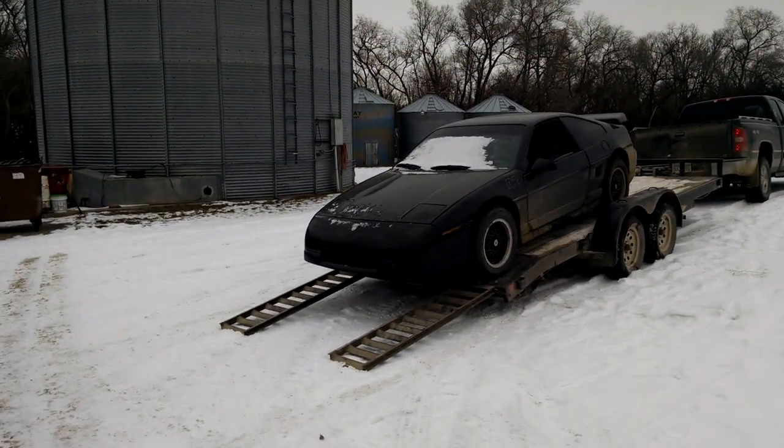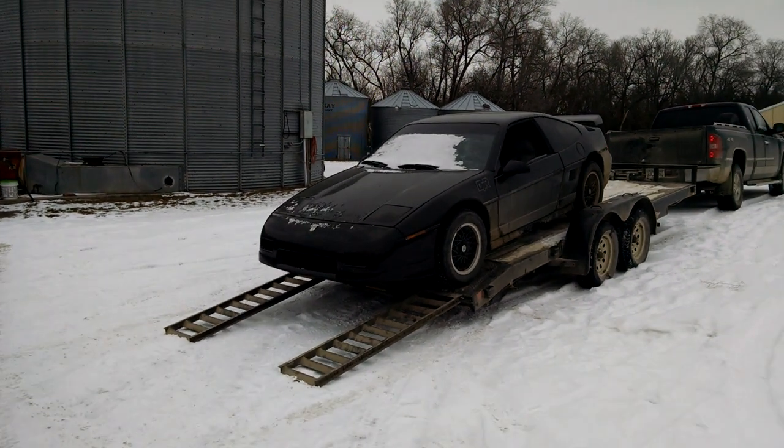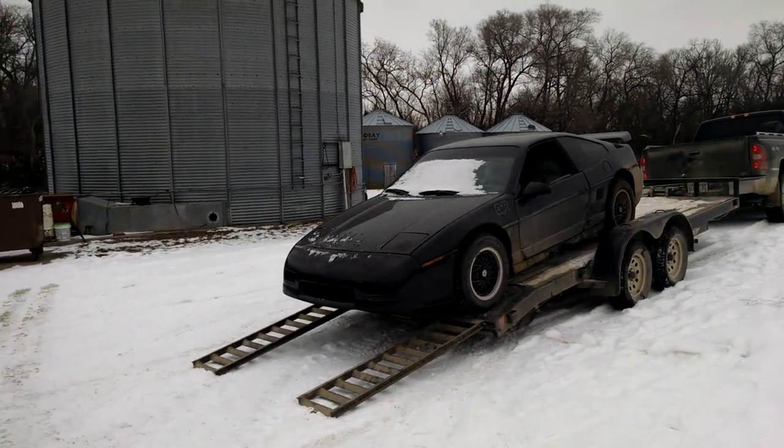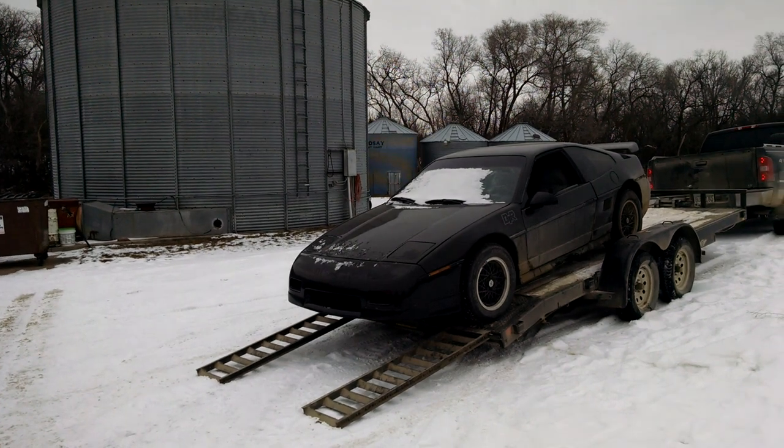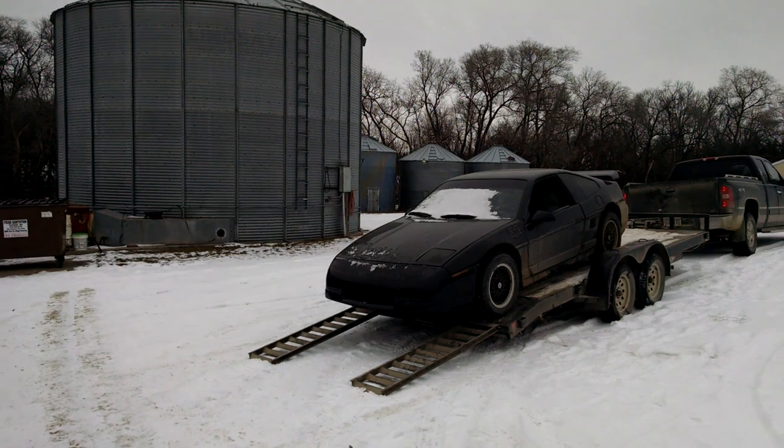Hey, what's up guys, Todd Redden, Flippin' Hustler here. Well, guess what? I finally got the Fiero out to the farm, got it hooked up on the trailer. Now I'm just unloading it, and while I was unloading it I thought, you know what, I think I'll just go ahead and unload it and record it.